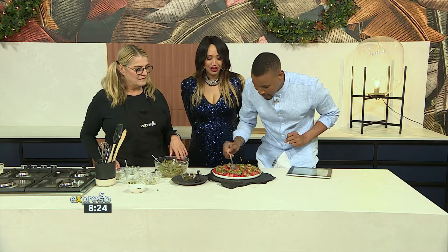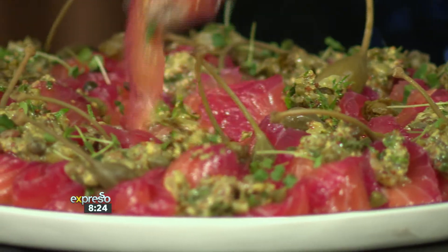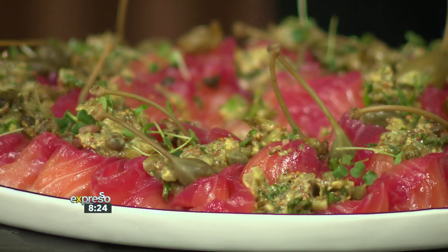I'm going to taste this. You're going to love it. The balance is perfect - it's salty, sweet, sour. SMS Woolworths to 32728. We're going to finish this - it's beautiful. I think I'll have another.